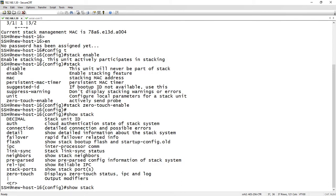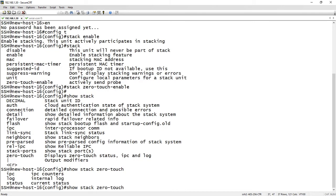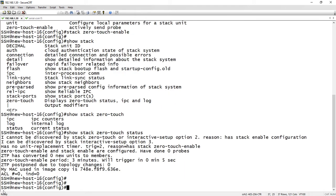There's a new command: show stack zero-touch. So show stack zero-touch is a new command — zero-touch — and then we can do status, see the log, or the IPC counters, but mostly we're going to do status here. Under status it says it can't be discovered by zero-touch stacking because it's the one with stacking enabled. And then you'll see zero-touch-enable and stack-enable are configured. It's done zero probes right now, and here it says zero-touch is three minutes and will trigger in five seconds.